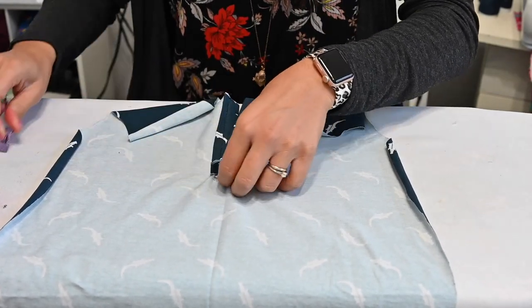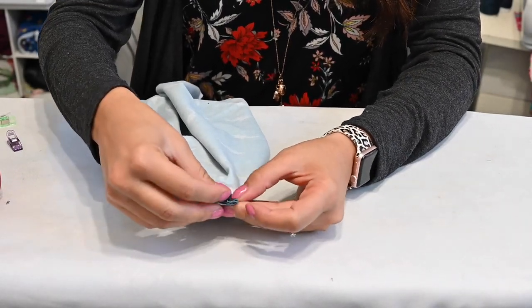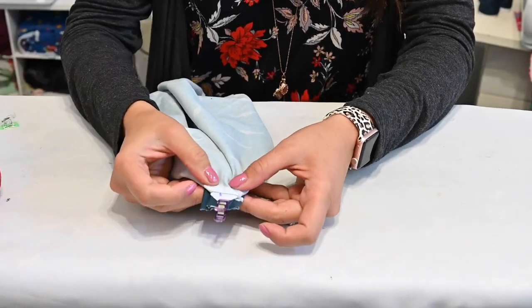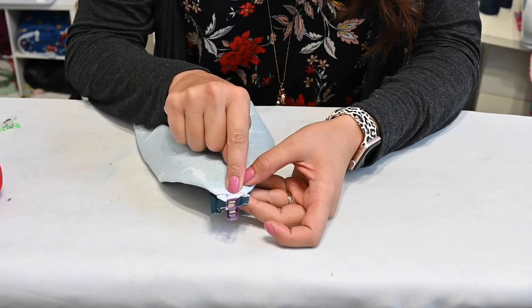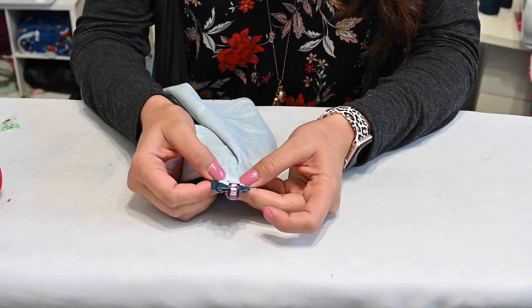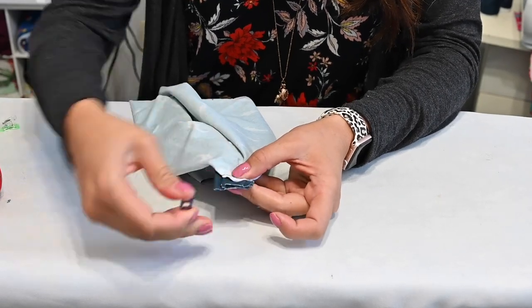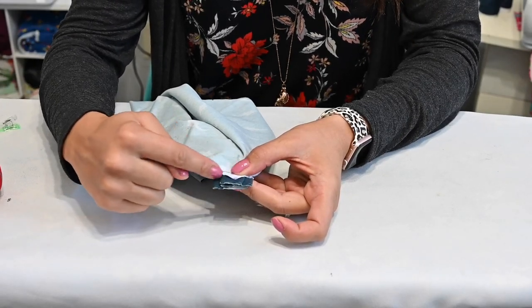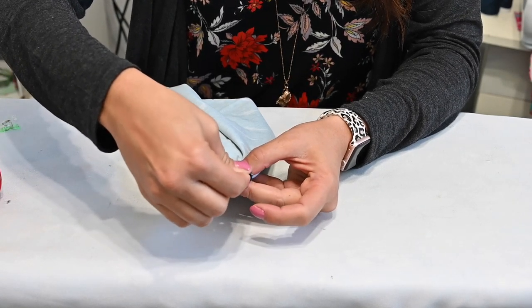So now I'm just going to hold my fabric and go over to my sewing machine and sew right on top of where I already sewed — just sewing back and forth right there to tack that down. Then I'll go over to my serger after I tack that down and serge this bottom to finish that raw edge. If you don't have a serger, you can just do a zigzag stitch and finish that raw edge and trim the excess.